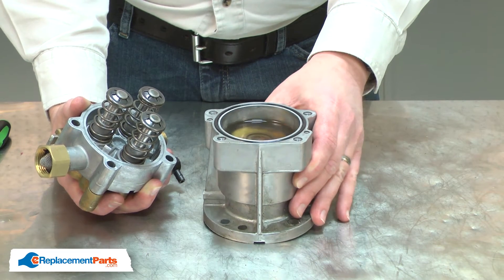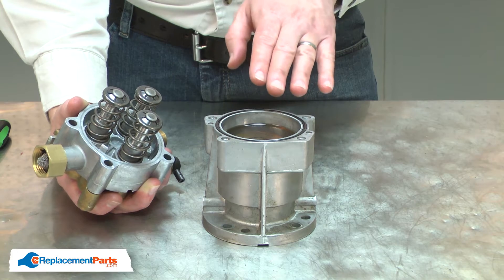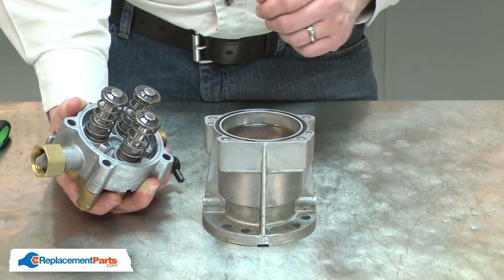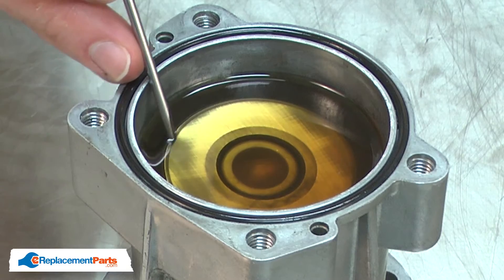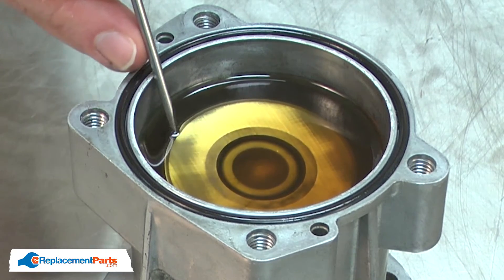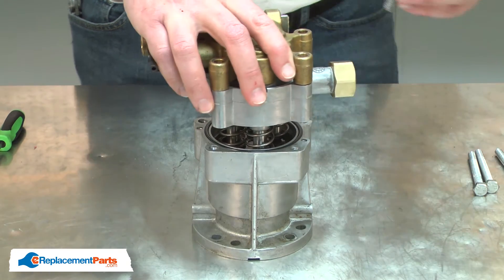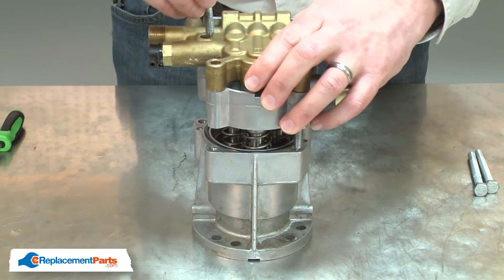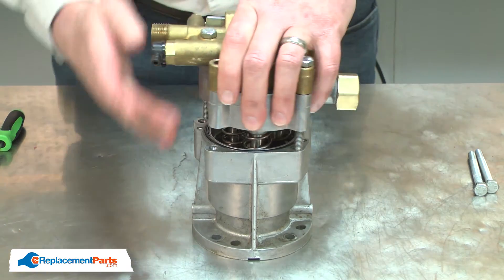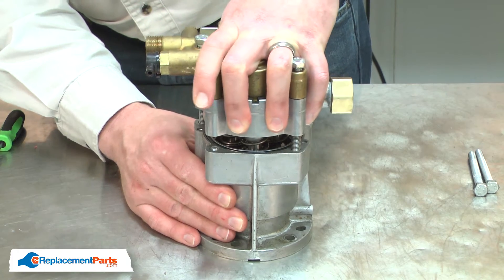If you spill the oil or just decide to replace it, the correct oil is 15W40 and it needs to be a non-detergent oil. You'll fill the oil reservoir until the oil is about an eighth of an inch above the height of the wobble plate. I'll place the pump onto the oil reservoir. Install two of the screws through the housings, and I'll compress the springs on the pistons until I can get the bolts started.